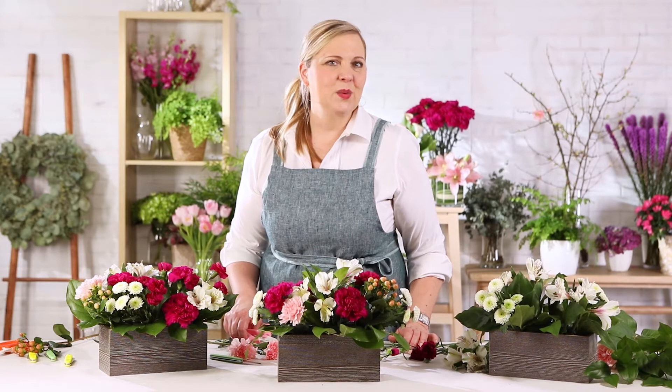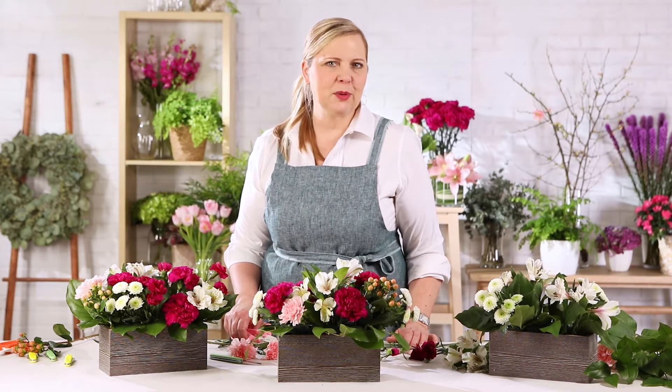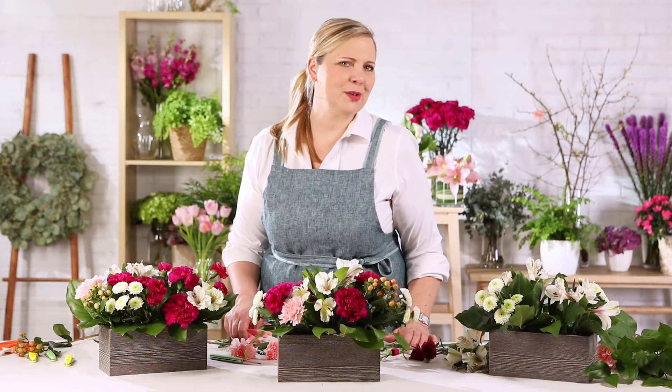And lastly, we'll add our purple mini carnations, which help carry that lovely purple throughout and bring that fresh approach to the bouquet.